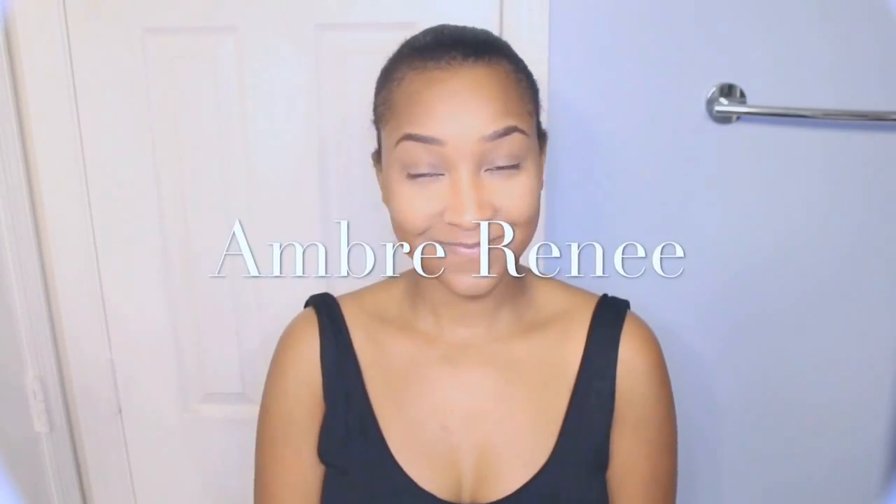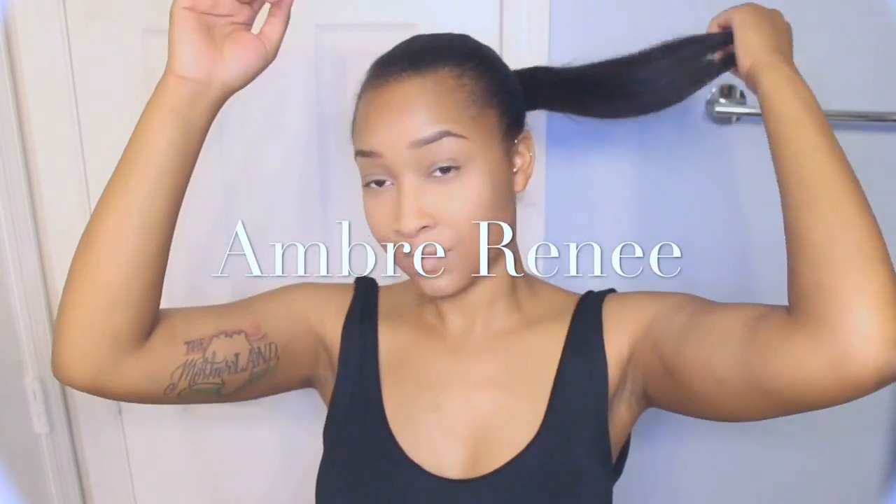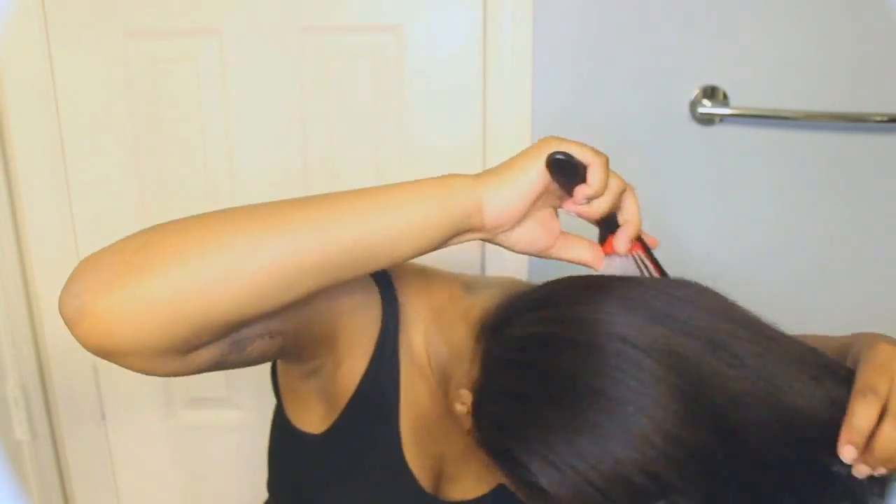Hey everyone, I'm coming to you today to show you these hair extensions that I got from Nappy Hair Extensions. They sent me a pack of clip-in 18-inch natural straight clip-in extensions to review on my channel. I put all the information about this company and the exact clip-in extensions they sent me in the description below.